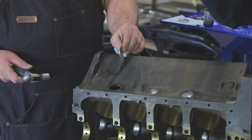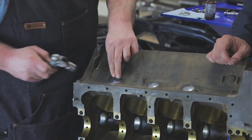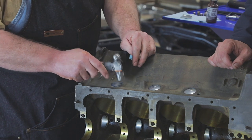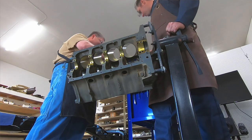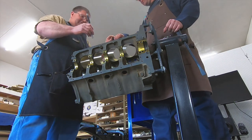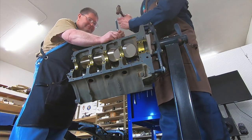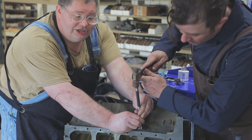You can see the dome shape to it — the dome part faces out. These are available at Caddy Daddy. When it's seated in all the way, the note changes. Now we're going to expand the plug by caving in the dome portion of it slightly.